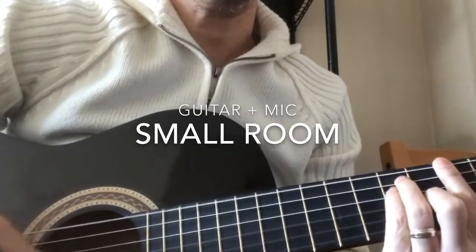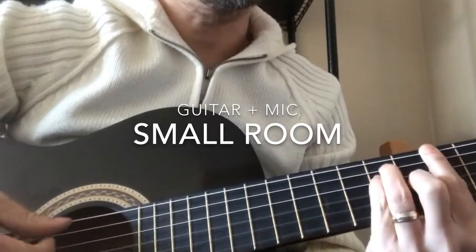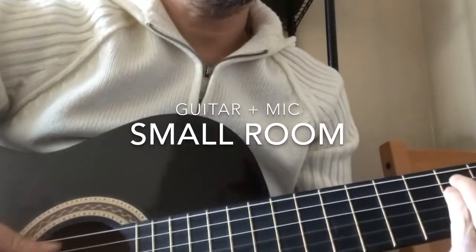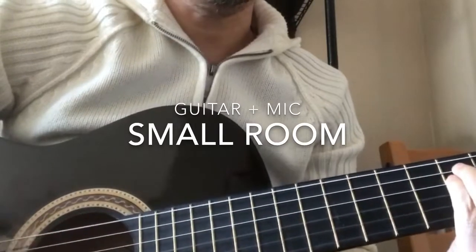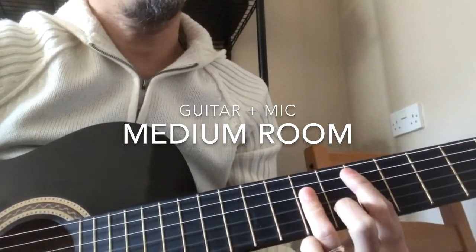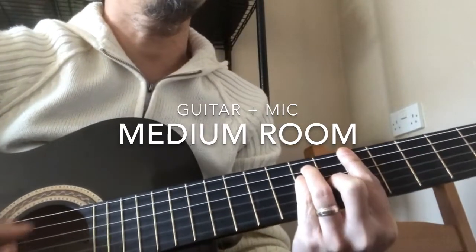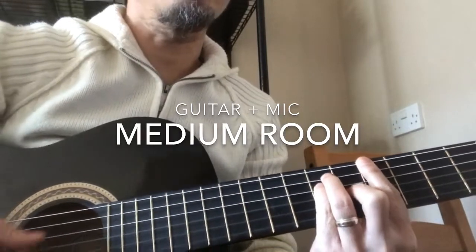It's amazing how you can speak right to my heart, without saying a word you can light up the dark. Try as I may, I could never explain what I hear when you don't say a thing. The smile on your face lets me know that you need me, there's a truth in your eyes saying you'll never leave me, a touch of your hand says you'll catch me if ever I fall.